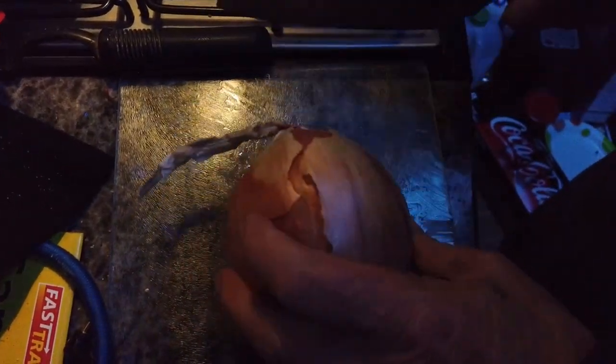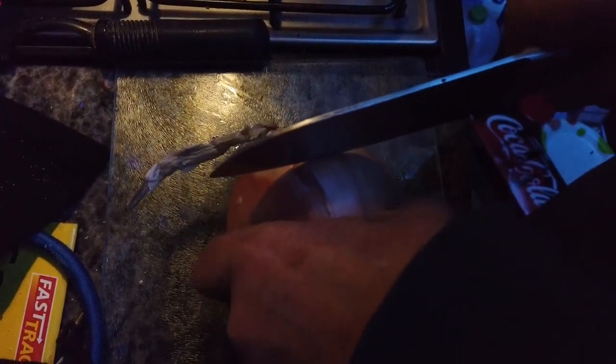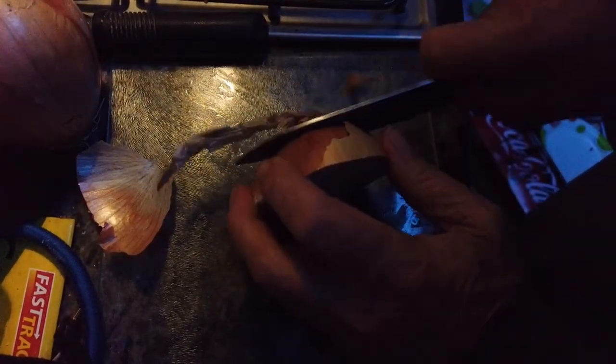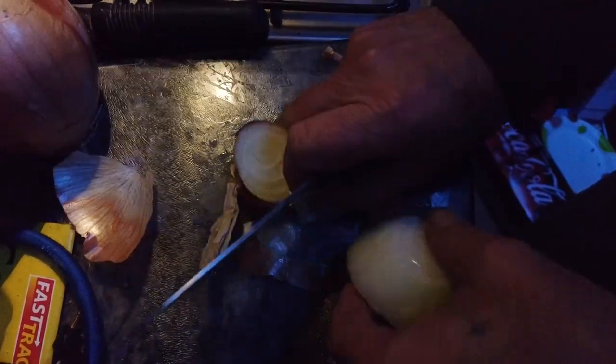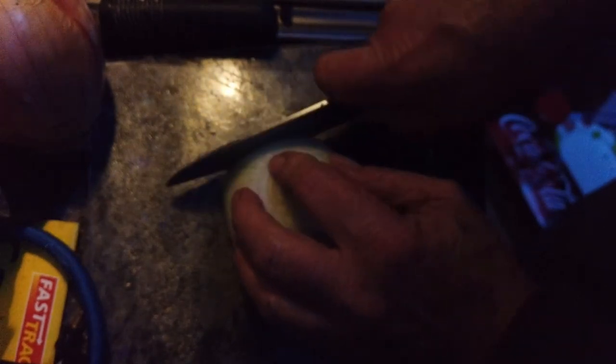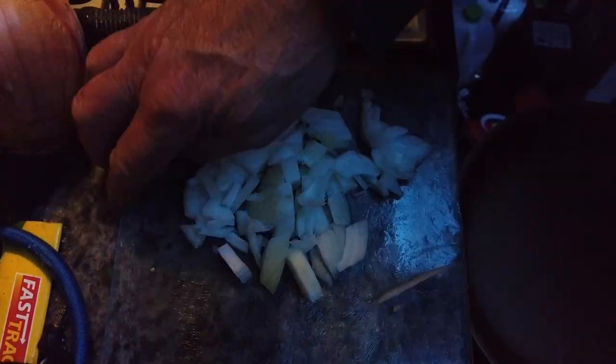Next is onion. How much onion? I love onions. I don't think that's gonna be enough — we'll try it and see. Those go in the pan.